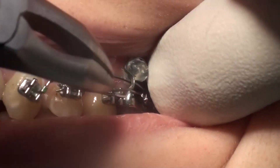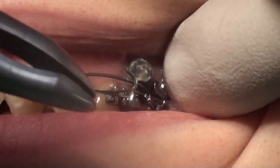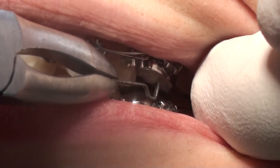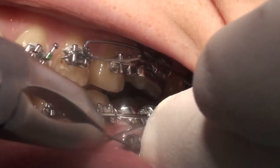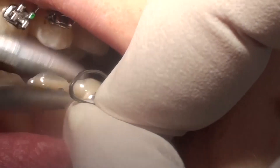Hooking the cantilever around the TAD, this system will deliver a force lasting for many days. Here you see the activation and the wire is again hooked around the TAD.